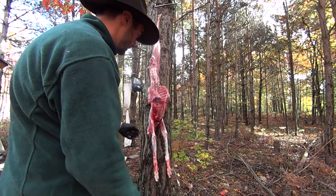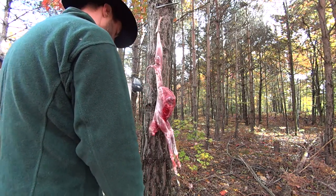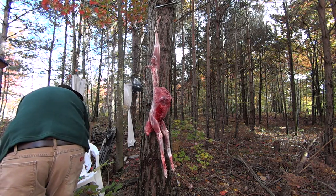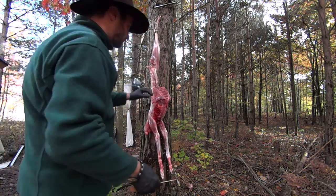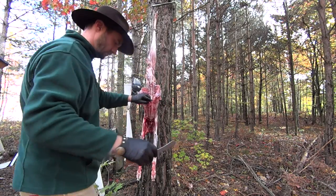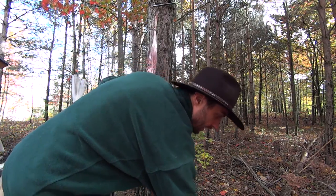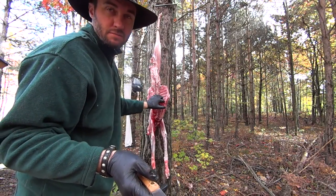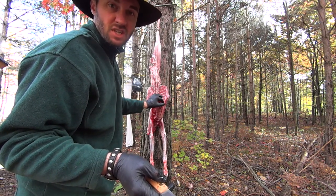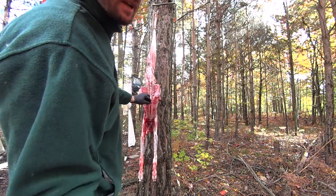He's eating some kind of animal. And those of you who have never cut open a coyote stomach — it smells about as disgusting as you think it's going to smell. It smells like rotting animal. Pretty nasty.